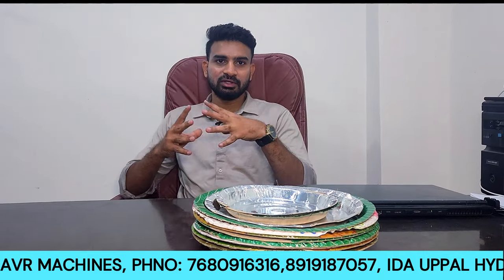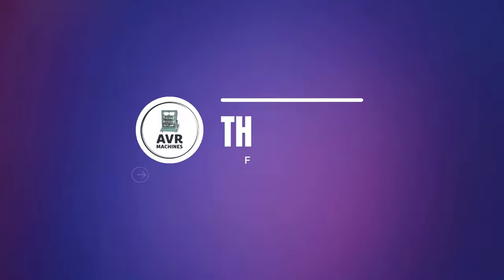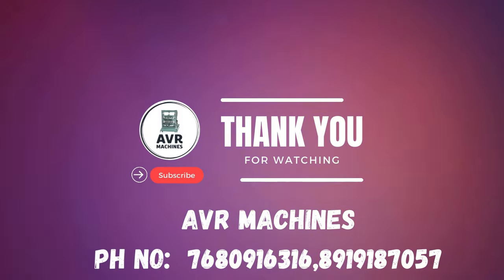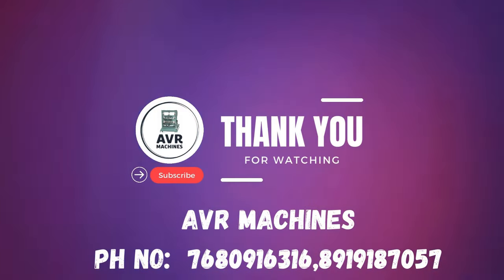Thanks for watching. If you like this video, please like and subscribe to our channel. You can also watch our other informative videos on this channel. We'll see you next time.